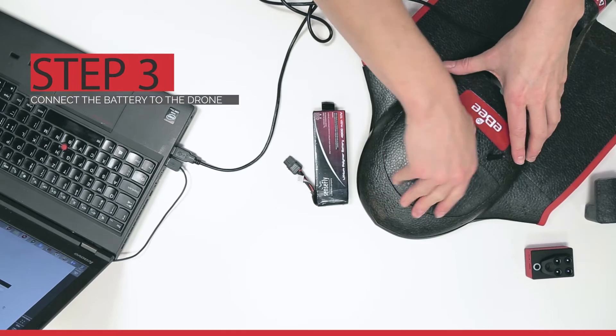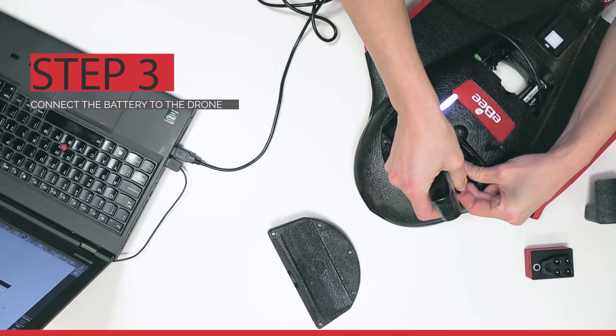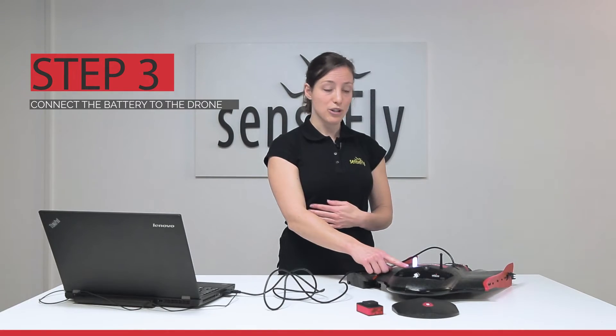Now, open the battery compartment and attach a battery. The light of your EBS-Q will change to white.